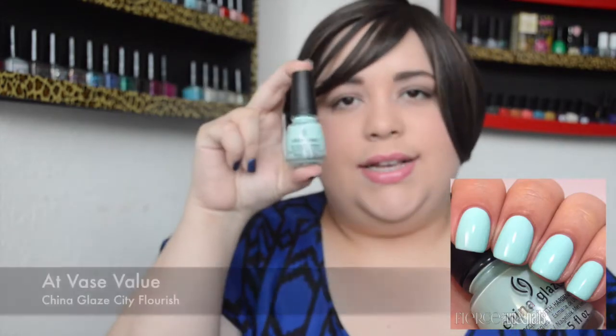Last but not least, Vase Value. This is a gorgeous minty green, minty blue — not quite aqua, not a full mint, just a beautiful pastel. A perfect color for this time of year. So there you have it — those are the first six from this collection.